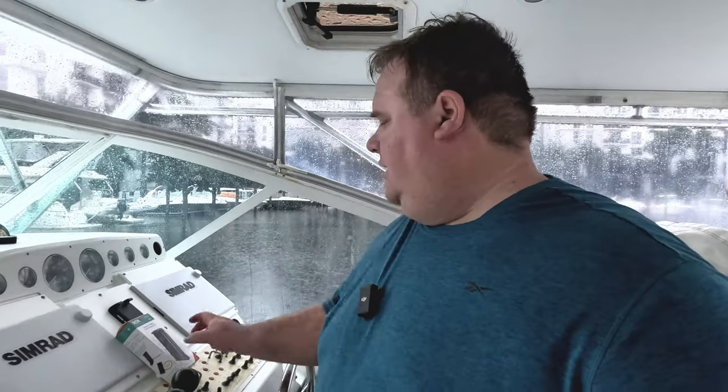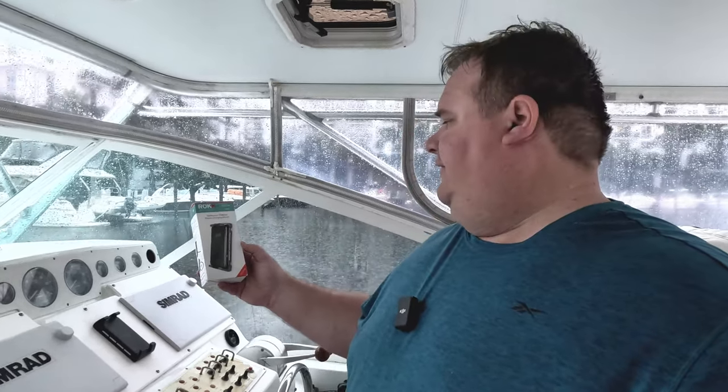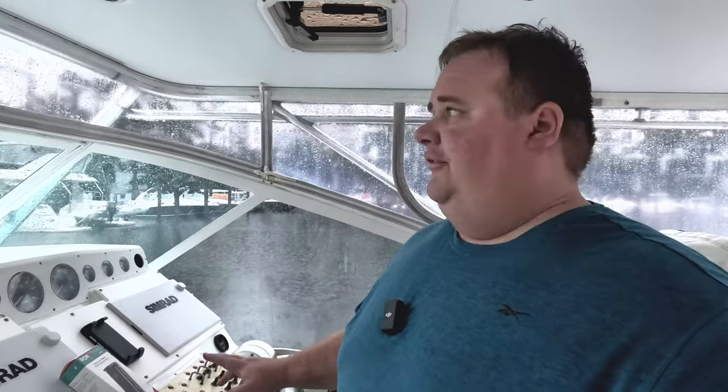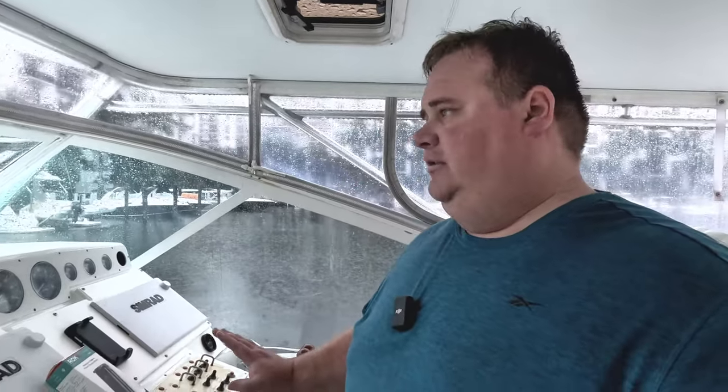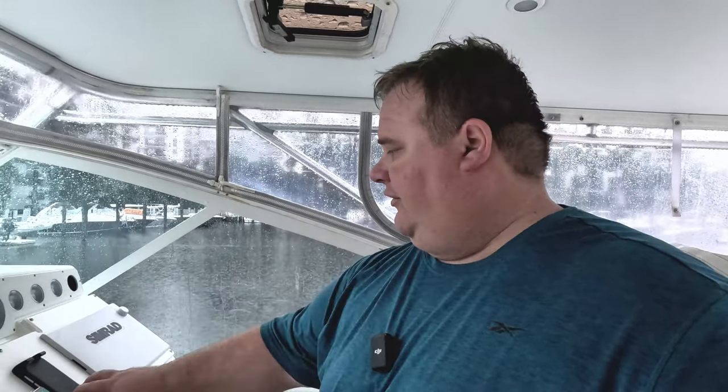Now here on this nice rainy day, I'm gonna try and do a hot swap on the Roku wireless charger. I have this charger. I've had it for actually maybe two, three years now installed on the boat and I absolutely love the charger. However, for some reason it has stopped working on me maybe over the last six months. So it still works as a great phone holder, but that's not quite how it was intended.